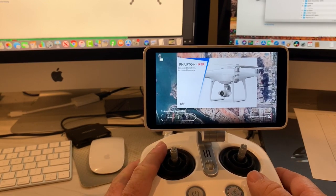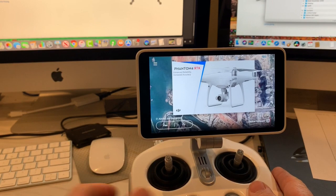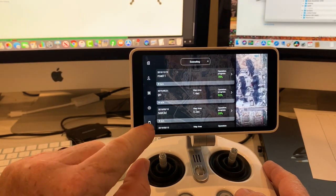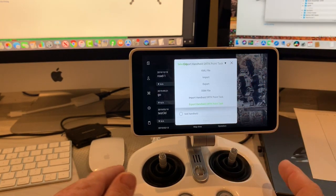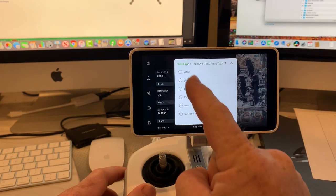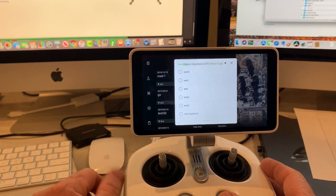Now that you have your points saved, there's an SD card slot on the side of your Phantom 4 RTK remote — you'll need to have an SD card in it. Then you click on the three lines on your screen and go down to the bottom where it shows a picture of an SD card. You'll have the option to export the Handheld RTK Point Task. Click on it, select your project — yard or yard two — click export, and it saves it to your SD card. Take it out; it's saved as a text file and you can use it from there. That is how you export.